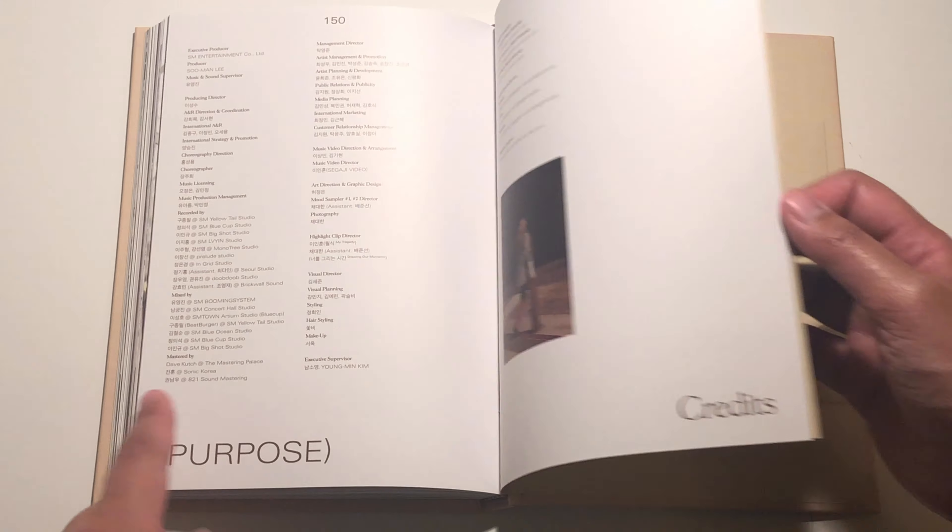These are like postcards — I'm not sure. I'm gonna open this up. I love this photo. Nothing on the back — it just has Purpose and Taeyeon. Same back. And then a little film strip kind of thing — I don't know what that is.